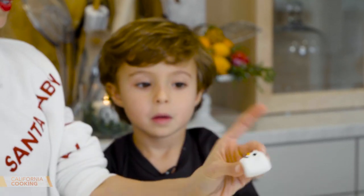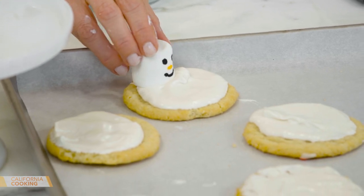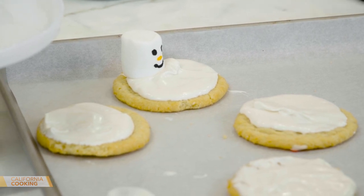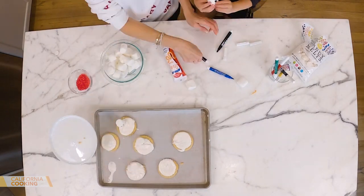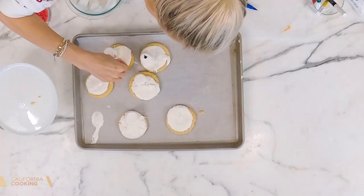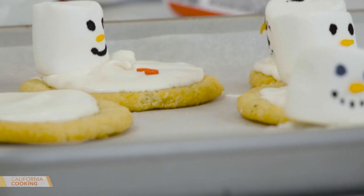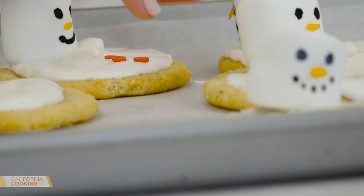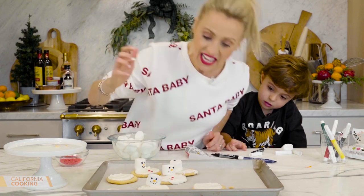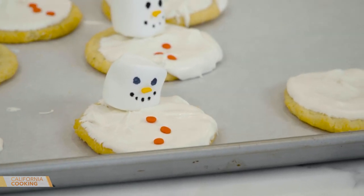He's got his little carrot nose — he's cute. Then you go like this and he looks melted. Once it dries we're going to put some other stuff on there. Here's a pen for you, Levi. I've got these little button sprinkles — that's how snowmen work. His little buttons are all melted off. You could use M&Ms if you don't have sprinkles, but you want to do this before it completely dries.